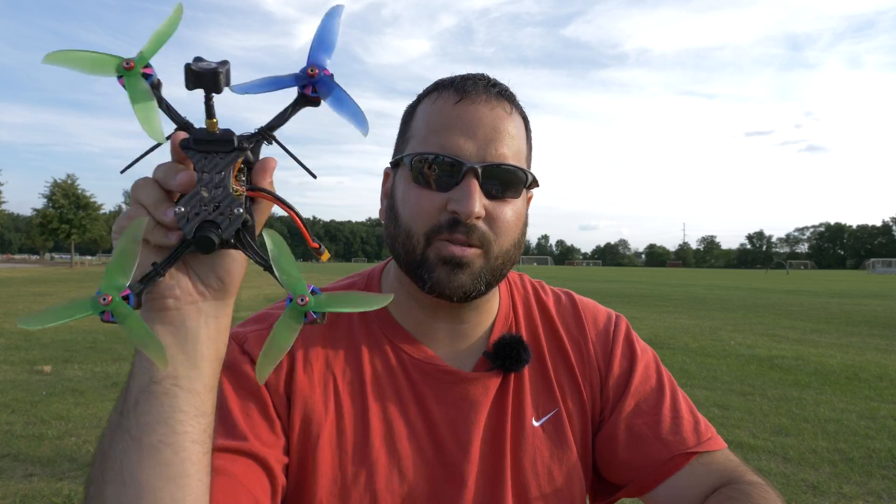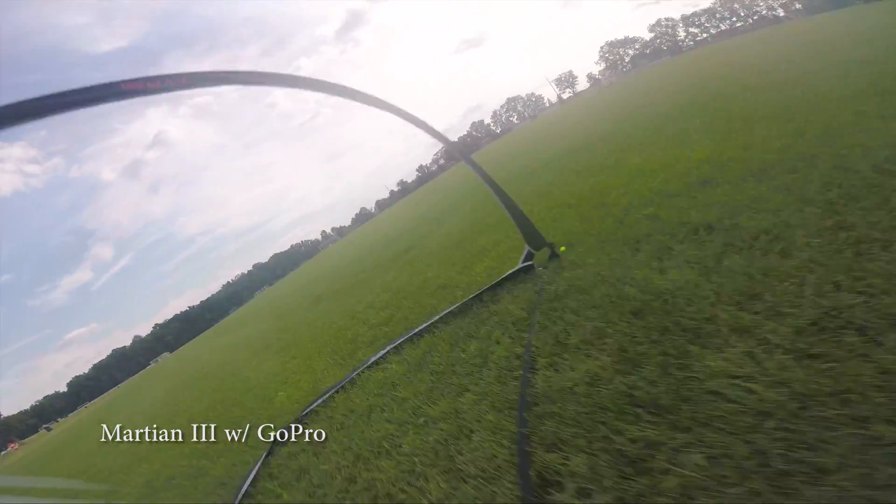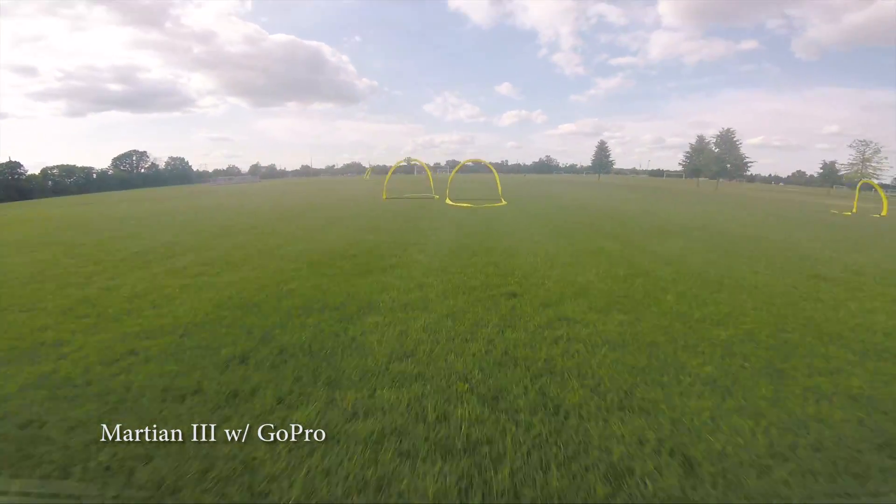Anyway, in case you guys were curious, I just wanted to do some more flight tests with this thing and bring that to you — show you how well this thing was performing. Now, once I get the new camera in there, I'll do the same set of tests again and I'll bring those to you too. I ran this test over a few different days, but here on the last day, I'm showing you the Martian 3 first with the GoPro on it.